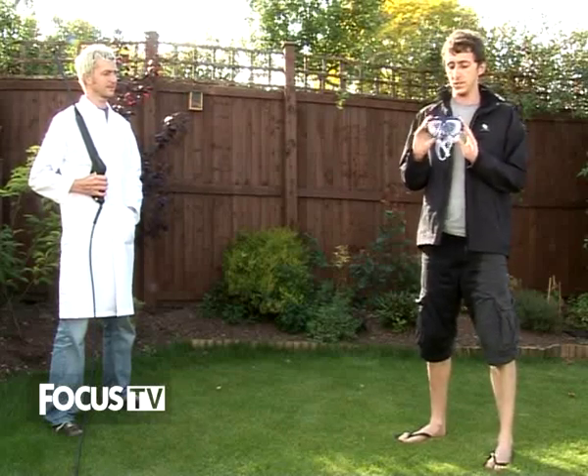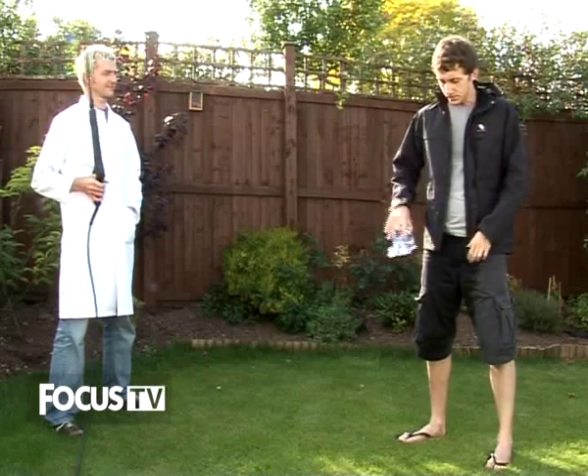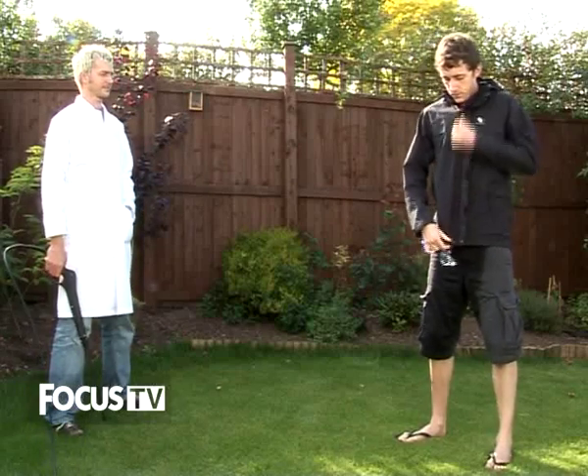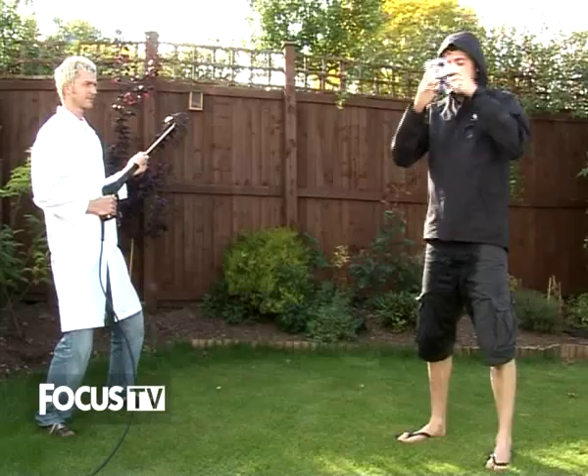I've got a snorkel mask just to protect my eyes when Steve gets busy with the jet washer. I have my hood up, obviously, but nothing to protect my eyes otherwise. So without further ado, let's get started.